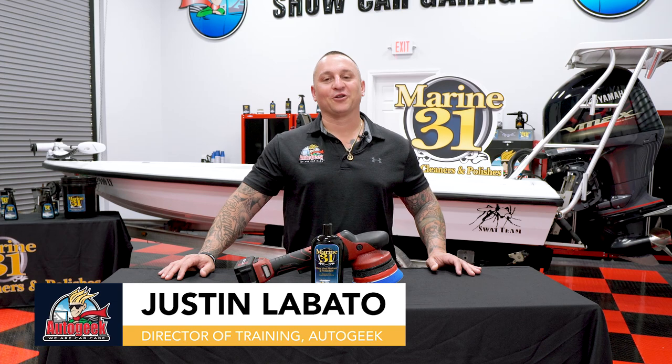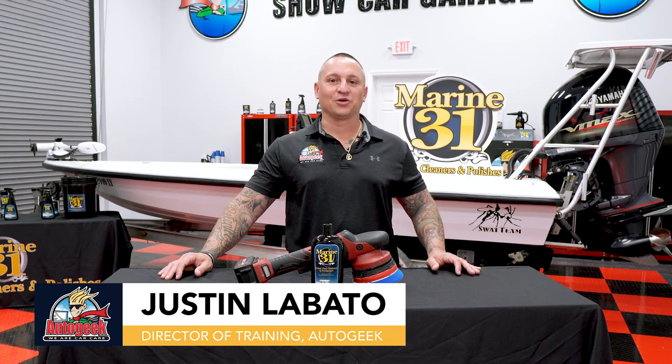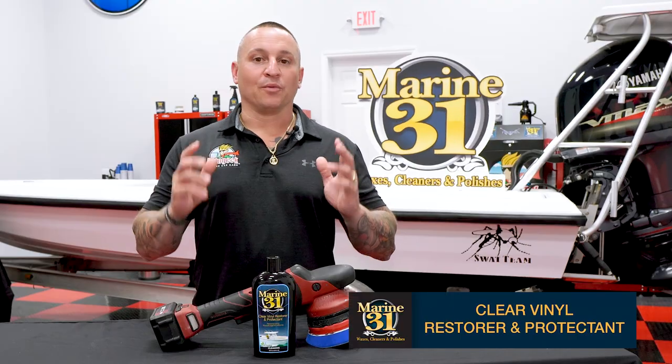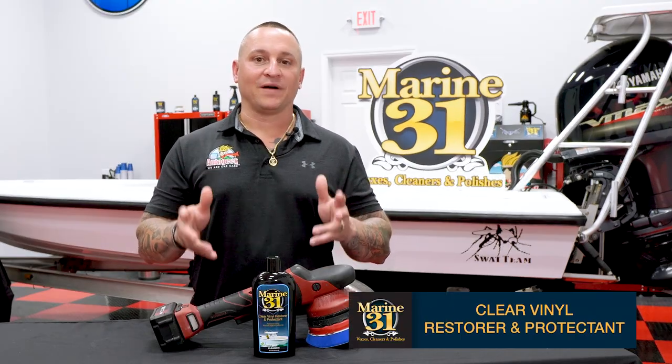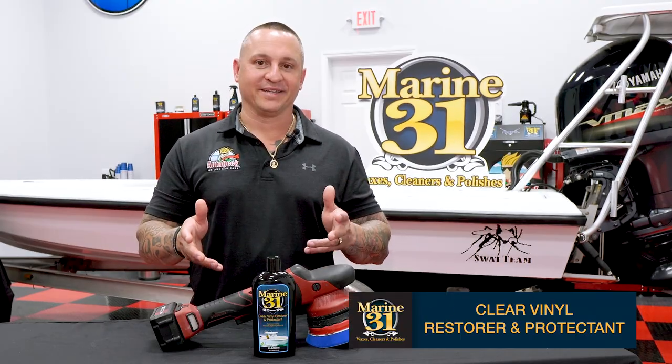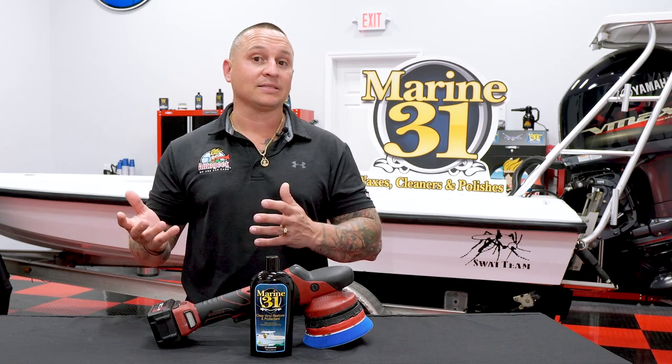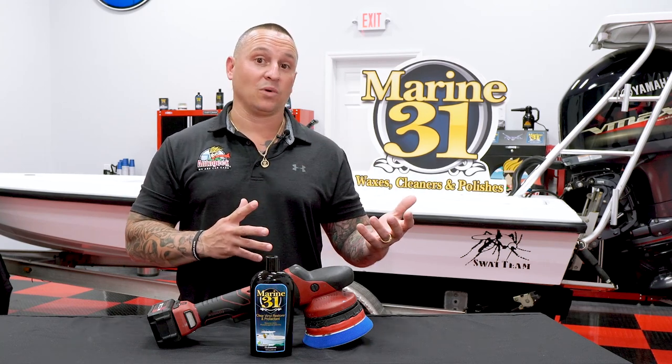Justin Lovato here inside the Auto Geek Show Car Garage, showcasing the line of Marine 31 products — specifically Marine 31 Clear Vinyl Restore and Protectant. This product is great because it does two things in one: it cleans the surface and it protects. It works great not only on clear vinyl, but also on Eisenglass and Lexan glass as well.